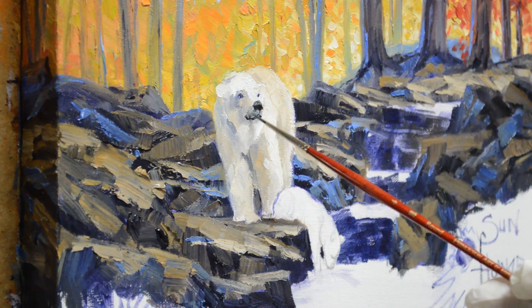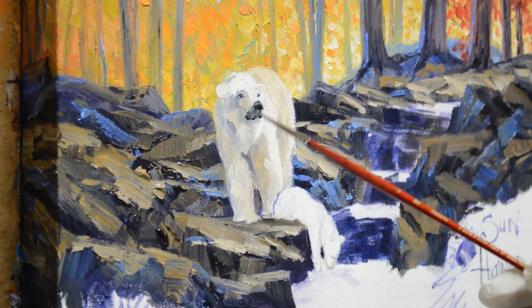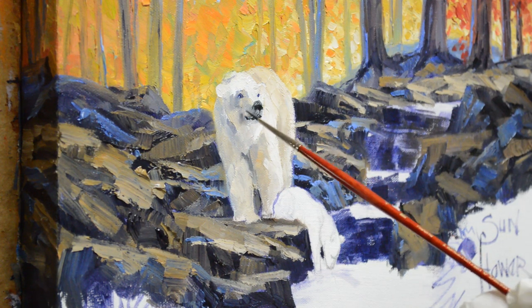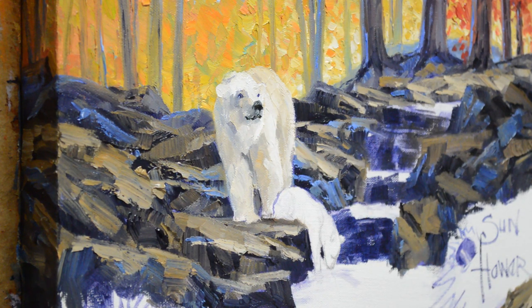Looks like she's smiling! She's enjoying this nice fall day — she knows it's going to be cold pretty soon, cold and snowy. This is a nice fall day in Alaska. Their fall is the middle of summer here in Texas. That's how I start getting her blocked in. She doesn't look just real great right now — I've got quite a bit more work to do, but I'll show you her finished at the end of the video.